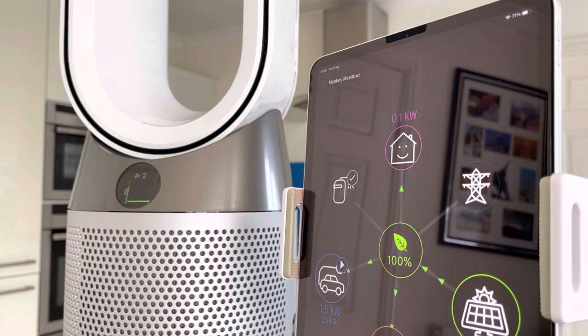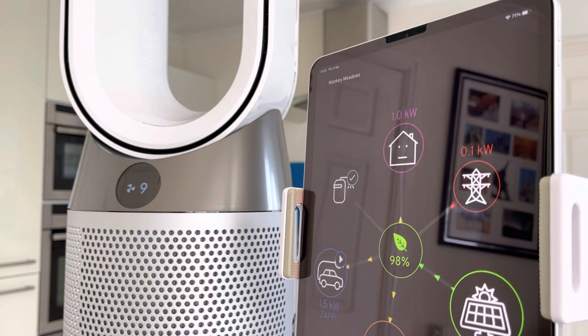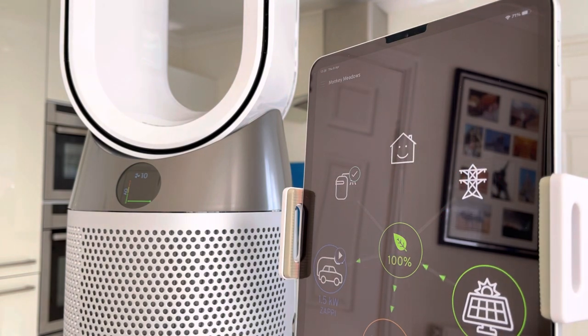So what does boiling a kettle have to do with a Dyson air purifier review? Well — when using this as a normal cold fan and purifier, it uses very little electricity, nearly 0.1 to 0.2 kilowatts. As you increase to maximum fan speed 10, it uses around 1 kilowatt of energy. That's pretty reasonable.